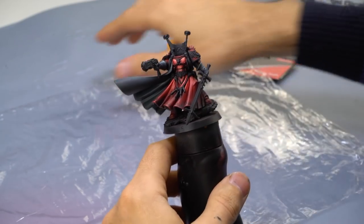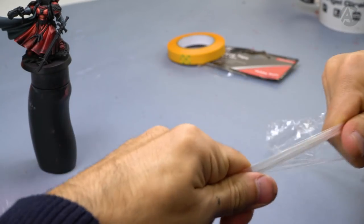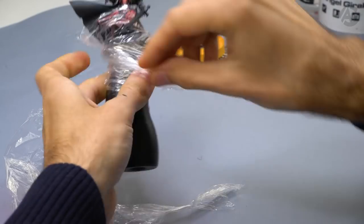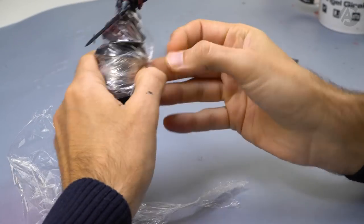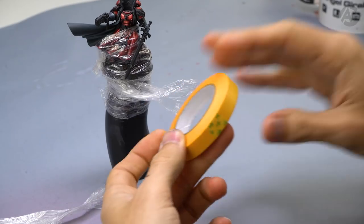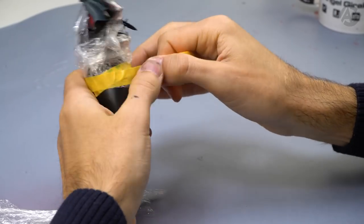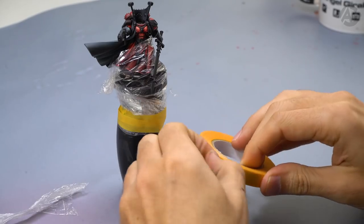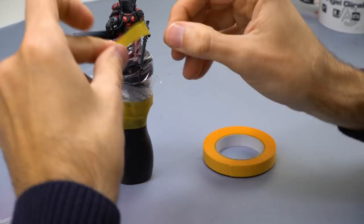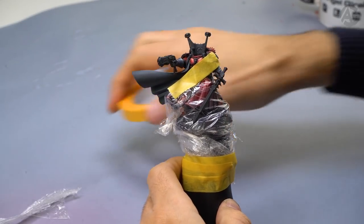I will paint the blade with the airbrush. So as not to soil the fabric which is already painted, I will use transparent film to protect it. Take a little and wrap the figure — cover it well so we won't stain it. Use masking tape from Vallejo. I will affix the transparent film to the holder, also at the top, and now our mini is protected.